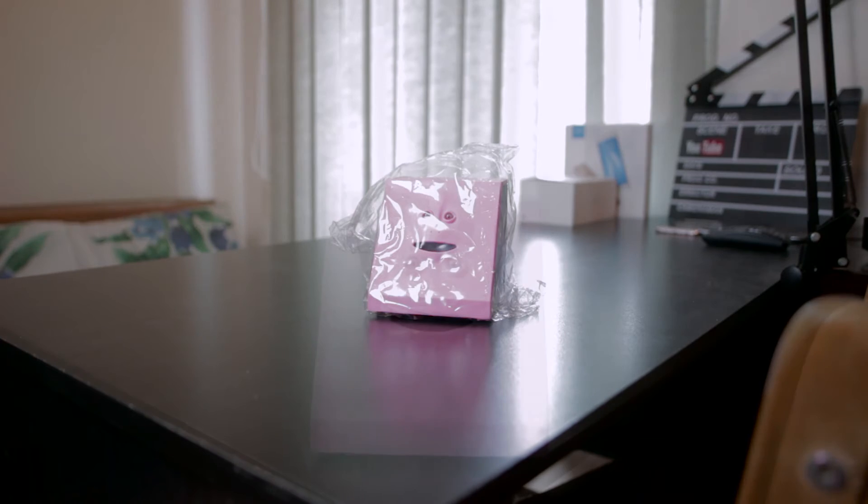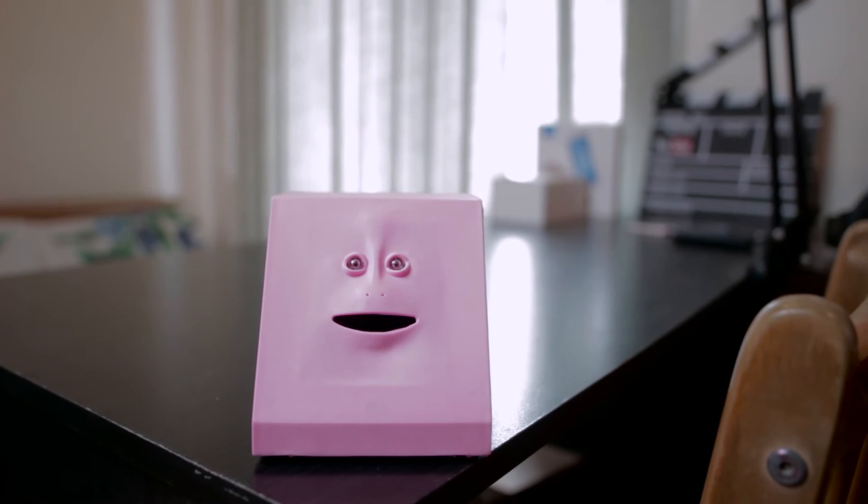Right out of the box you get only the Face Bank itself and nothing else. The front part is made out of rubber and the back part is just normal plastic.